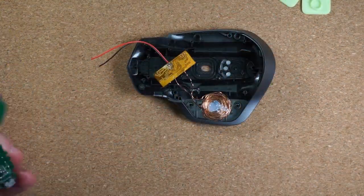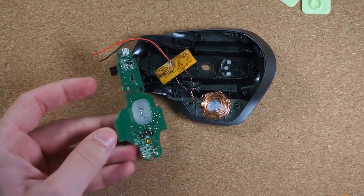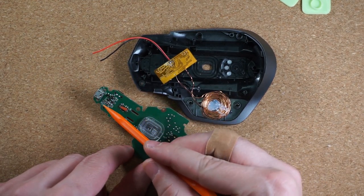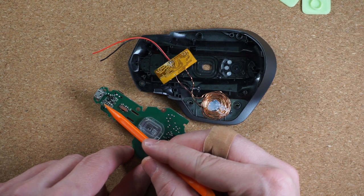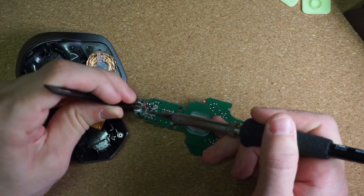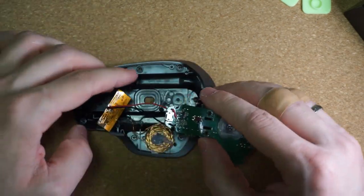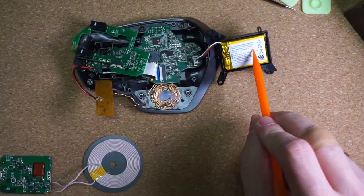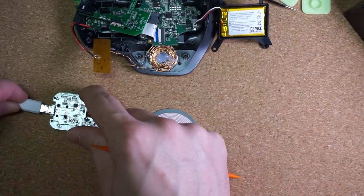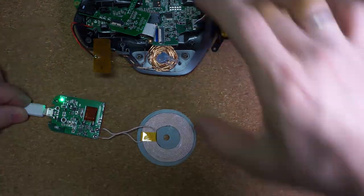We need to solder our positive and negative leads to the USB connector. Instead of soldering to the connector directly, we can see that this USB decoupling capacitor C97 is not populated, which gives us a perfect place to solder to. Now let's put the main board back, add the board that has charging LEDs, and also put back the battery pack and see if everything still works. Connect the transmitter coil — green LED means it's ready — replace the mouse on the charger and it's charging!